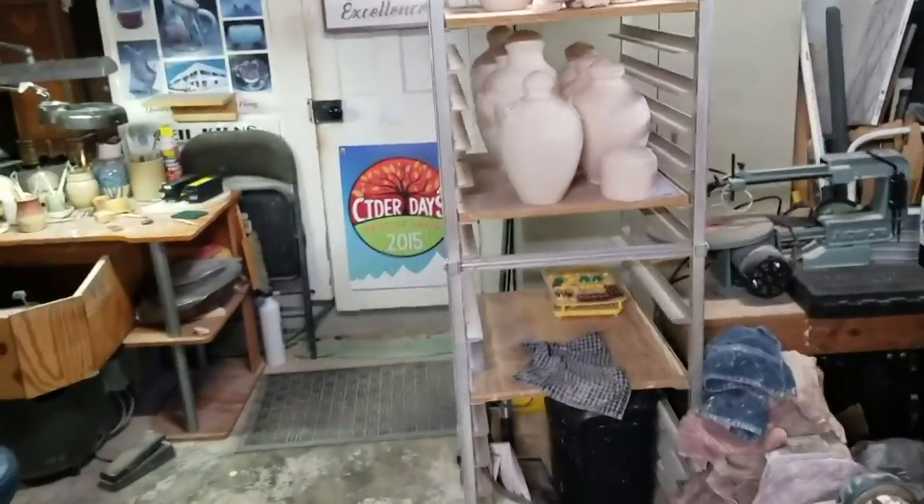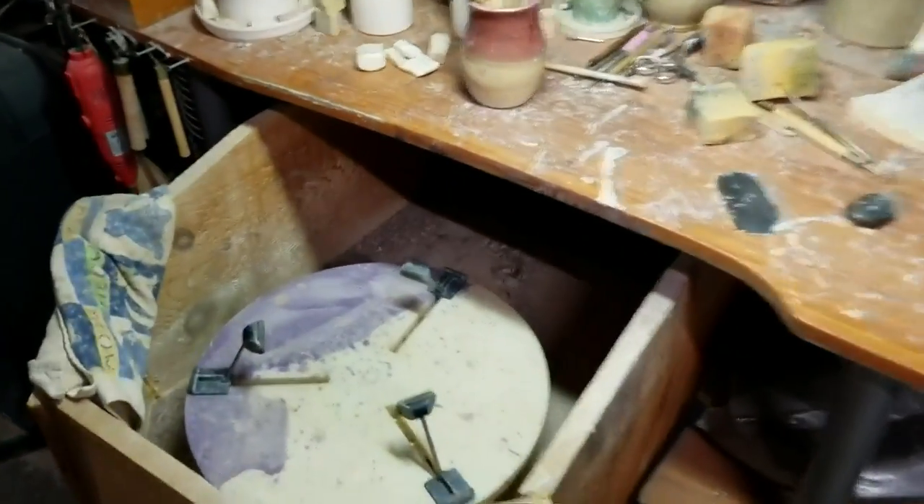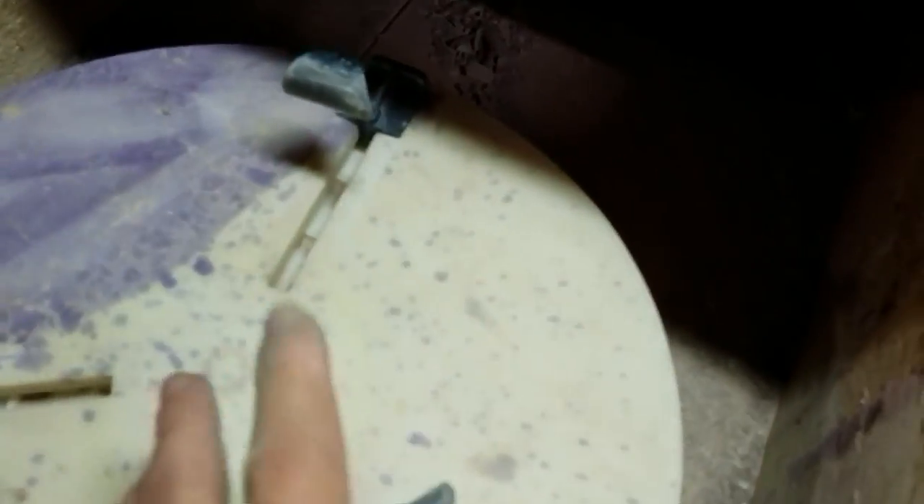Hey Pottery Pals, I've got a little quick process I'd like to show you. I've got all my trimmings out of the trimming bucket. You've seen my trimming bucket. Let me flip you guys around here. You see my trimming wheel over here — I usually just let the trimmings accumulate and they go down into one of these totes down there.